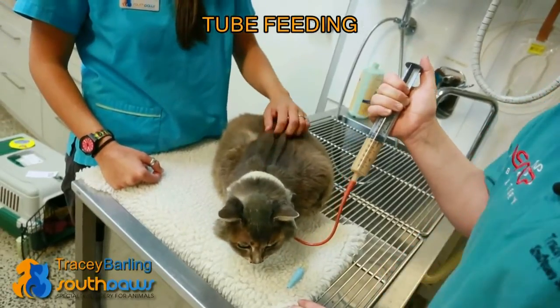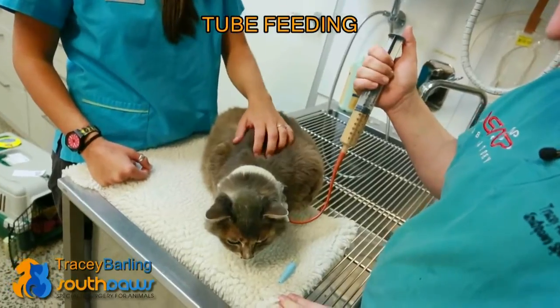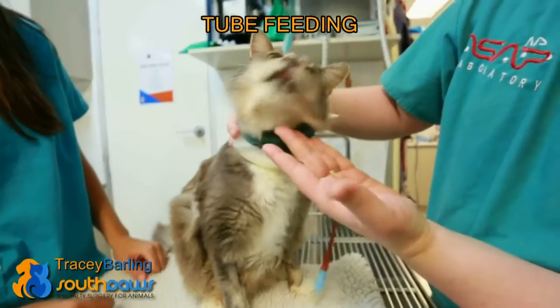If the patient hasn't been eating for a while, it's best not to just give them the full amount — it's too much for them to take. If they get too much too quickly they can vomit, and then that can cause other problems like aspiration pneumonia and things like that.